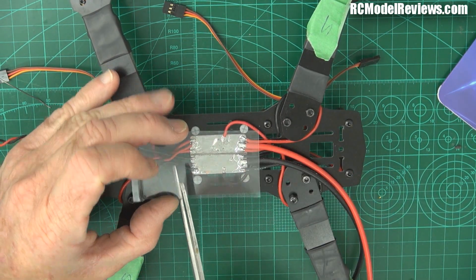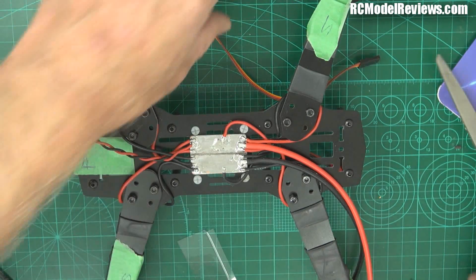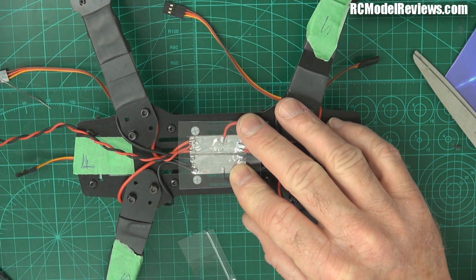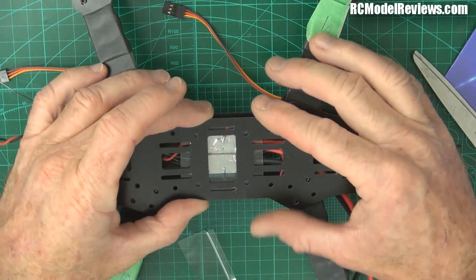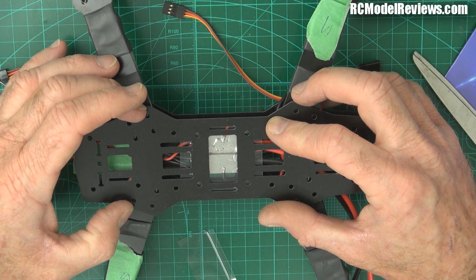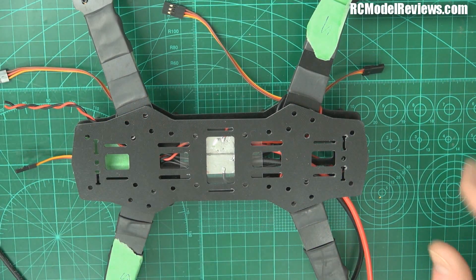It needs to be a piece big enough to cover where all the wires are, then you can just plop that on there and your plate goes over - and even though you can see the electrical bits, you cannot touch them. That's the important bit.